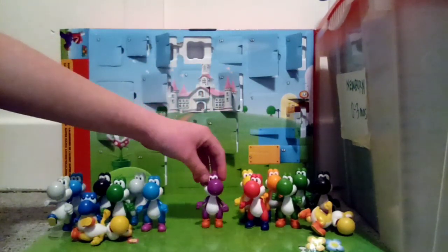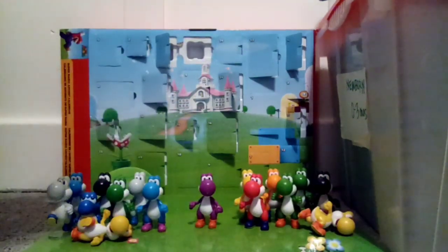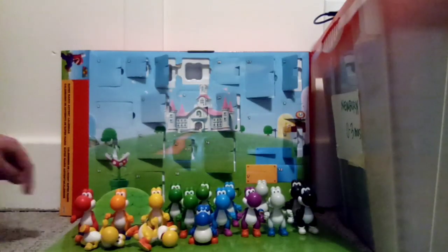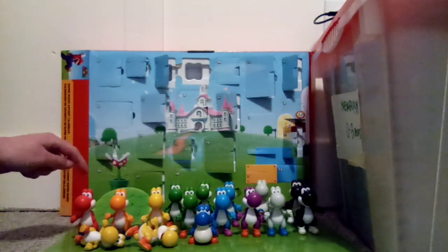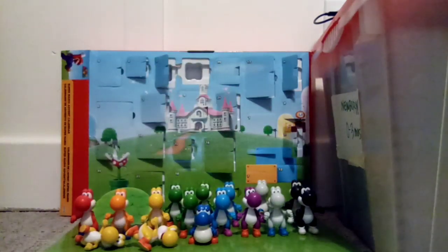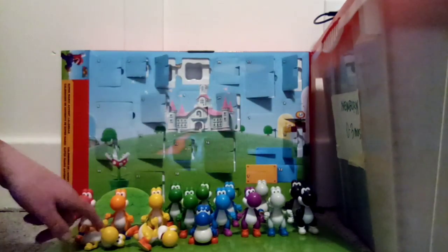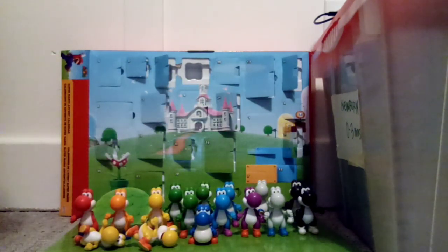Let's go ahead and arrange them in color order. Here the whole color Yoshi collection is. We have Red, Orange, Yellow, Green, Blue, Purple, and then White and Black. I'm still missing Dark Blue. I need to get another Red Yoshi, and I need to get Pink Yoshi — I think that's all. And then here's my duplicates in the background. There's the Running White Yoshi right here. The Running Yoshis — I lost their stands. And here's Baby Blue Yoshi. This one's really rare right now, so I'm glad and lucky to have that.